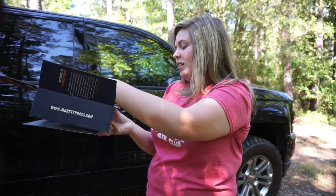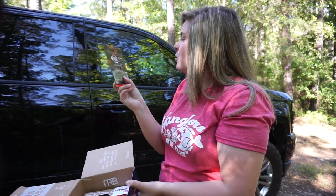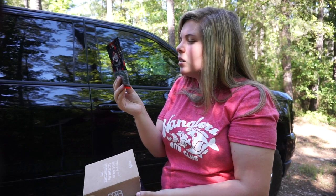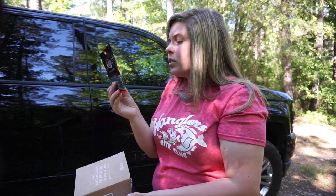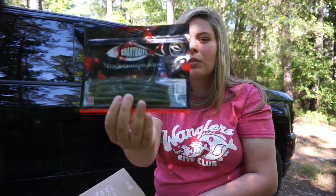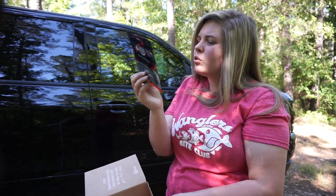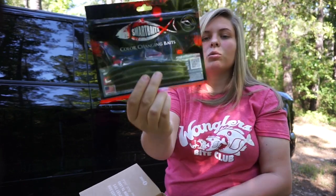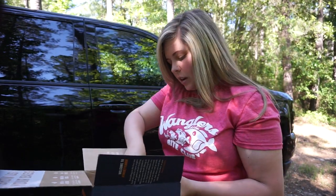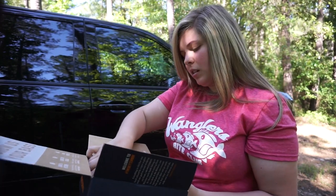Lastly we've got Smart Baits — color-changing baits. I don't think I've ever tried these. They're activated by water temperature, which is cool. It starts off as green pumpkin and by the picture it either turns red or chartreuse — really cool. Stick baits are always great.